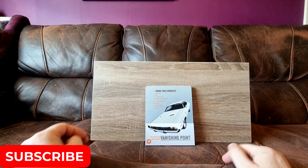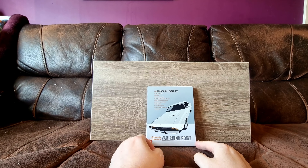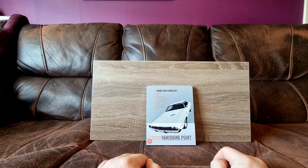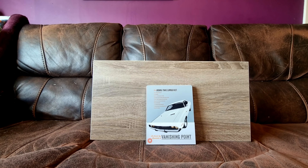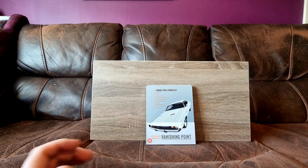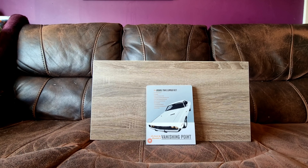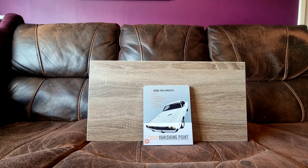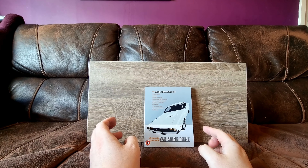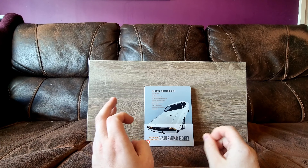My only knowledge of this movie prior to acquiring it was exclusively from Death Proof. I wanted to see it ever since Death Proof just because Tarantino absolutely makes it seem phenomenal — the Vanishing Point Challenger. I kind of had a desire to see it, and at one point my local CEX actually had it in stock for quite a while and I never ended up getting it.